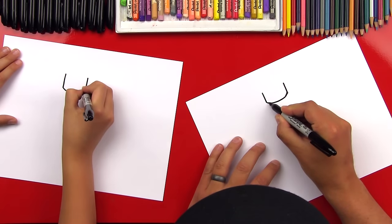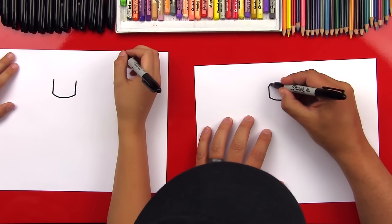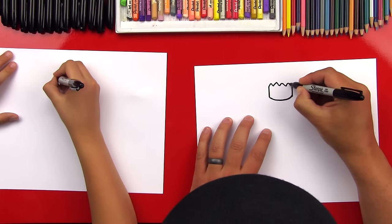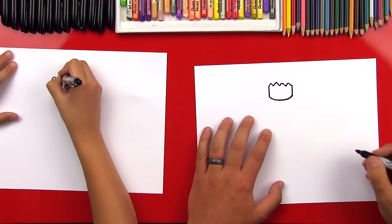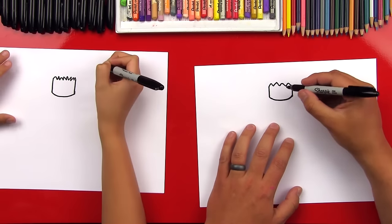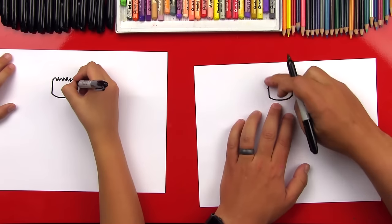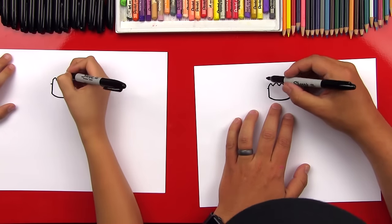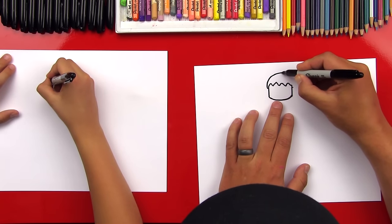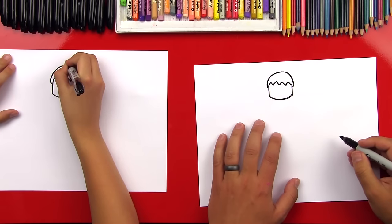Now let's draw his hair. We're gonna draw the inside line of his hair first, and it's gonna be a zigzag line that comes across the top and connects the two lines on the top. You can just make it look messy. Then we're gonna come back and draw the outside line of his hair — come down on both sides, put a little point there, and then we'll come back up with a curve rainbow line to draw the top of his hair.